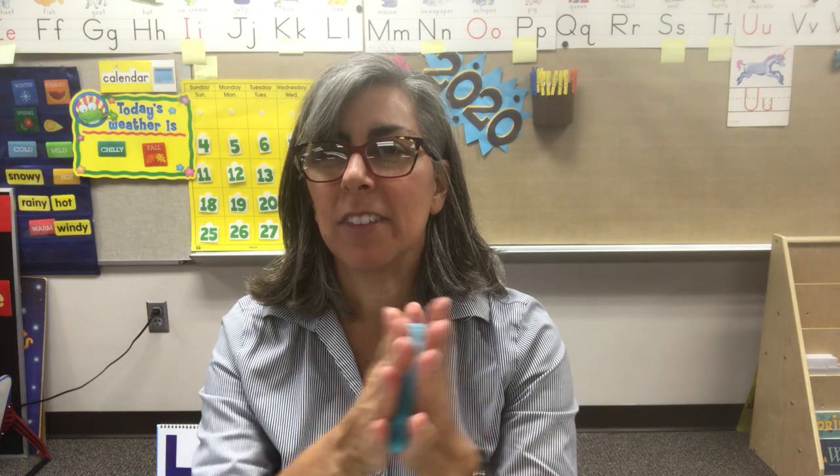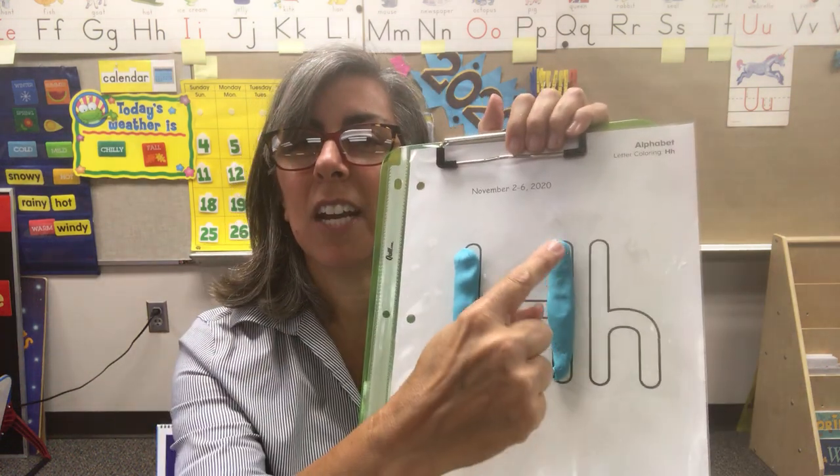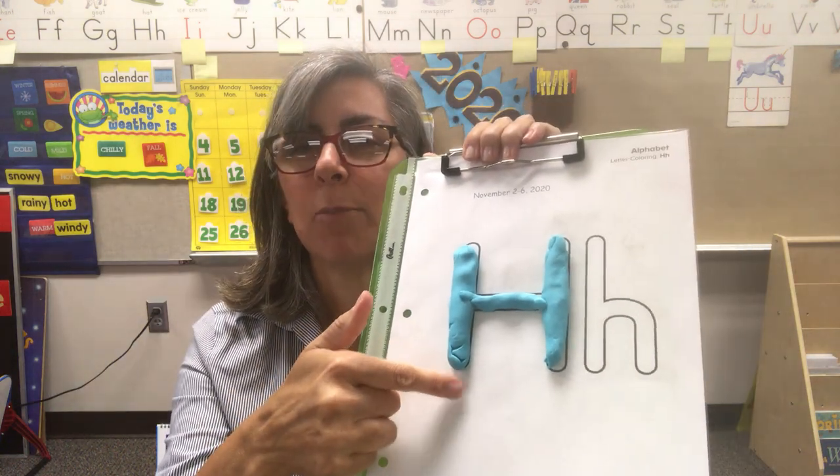If I go too fast for you, please feel free to put it on pause and you can always come back when you're caught up. Get some Play-Doh and roll it back and forth. I'm going to put the first piece right here — it goes straight up and down. That's how we write our H. The second piece, straight up and down. Now we just need to connect those two pieces. Now I have the uppercase, also known as the capital H.